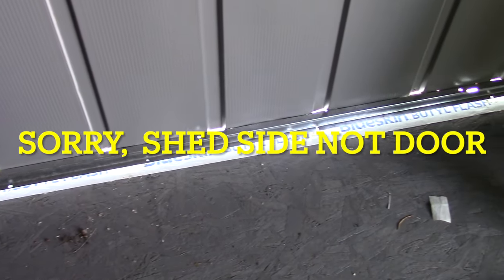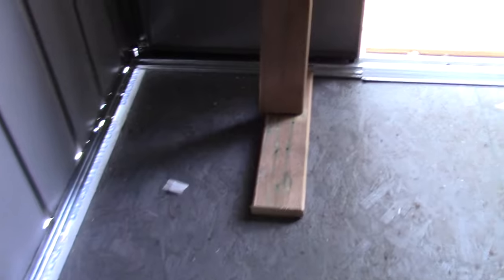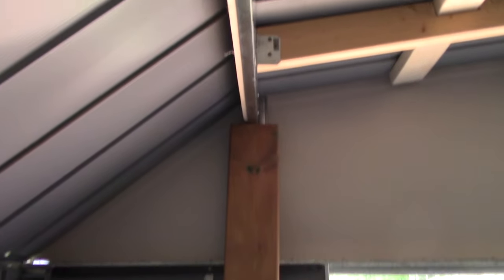You can see the light under the door there. That white tape is called Blue Skin Butyl Flash, and I put that there to protect the flooring on the outside. Water will sit on it, and it turns out water gets right underneath this. So I've raised this up on this beam here — I put a piece of wood underneath, and I got another piece of wood that runs up here to support this side, and another one to support this end, and that's holding this up.